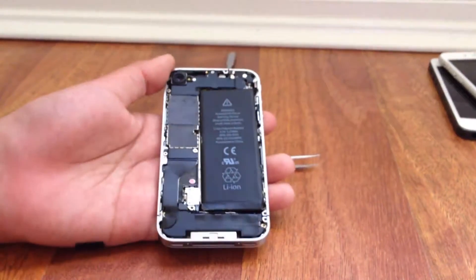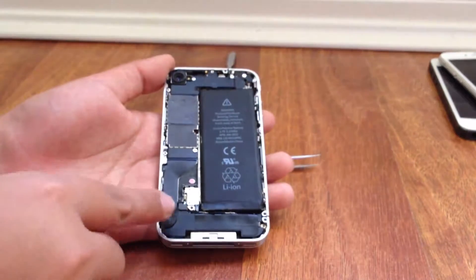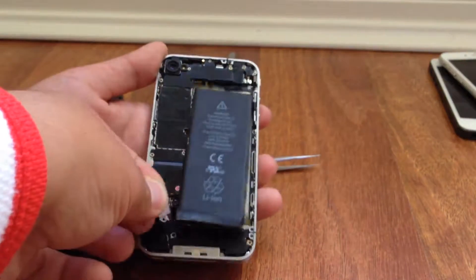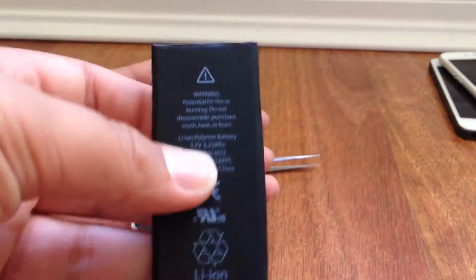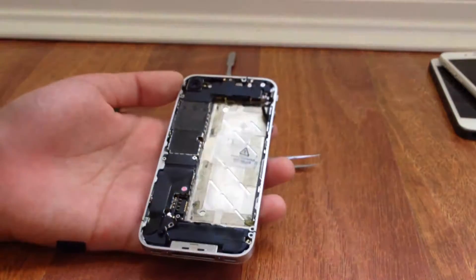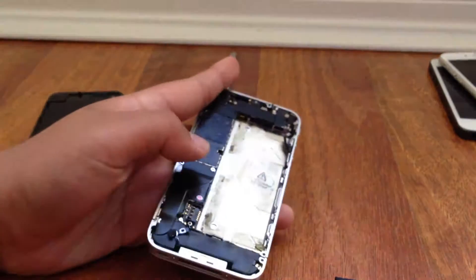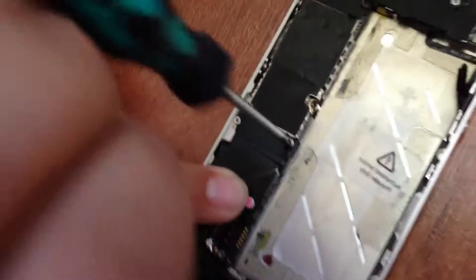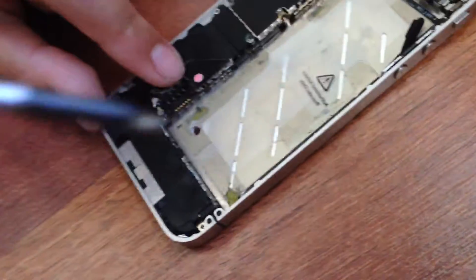Bobby's going to take the battery out. You undo that little silver connector — it just slides off — then you can take the battery out. There we go, battery to the side. Now Bobby's going to take apart the screen. There's a little screw up near where Bobby's putting the screwdriver — you take that off, it's magnetic.